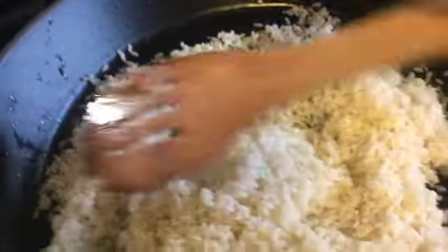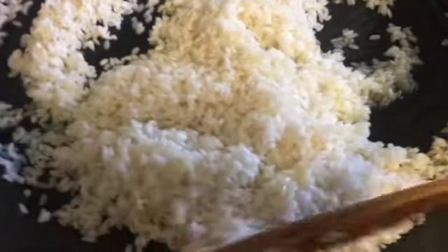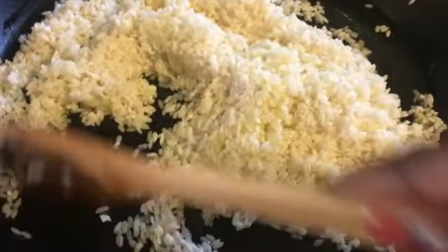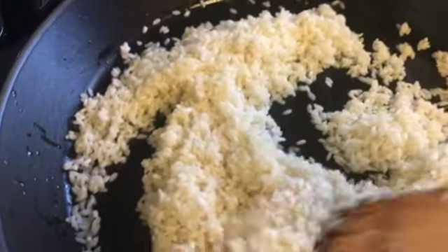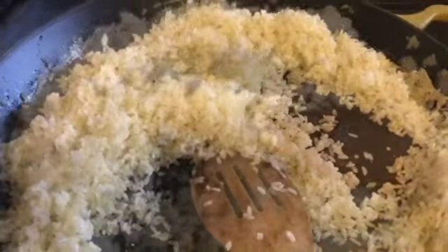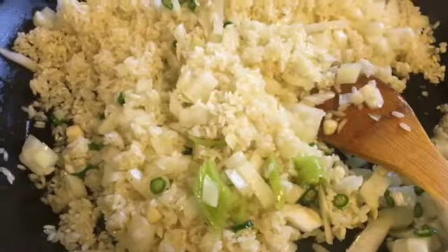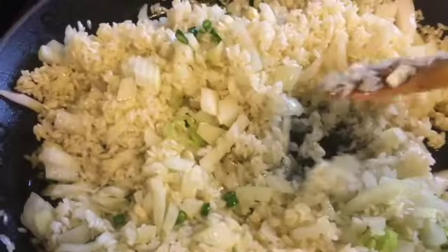You want to get the rice all nicely coated with the oil. Once it's starting to brown, I'm going to add my onions and the peppers. We're going to cook it all together and let the onions soften — probably about a minute or two.